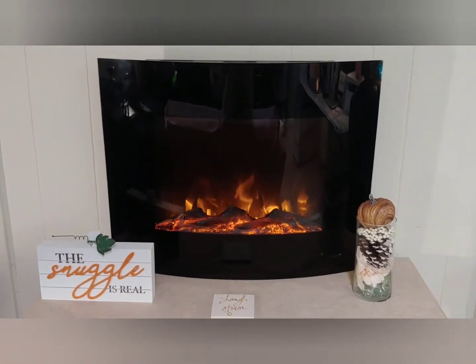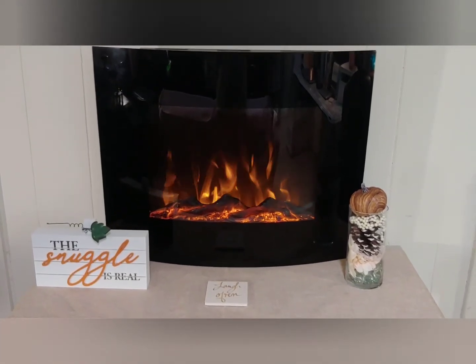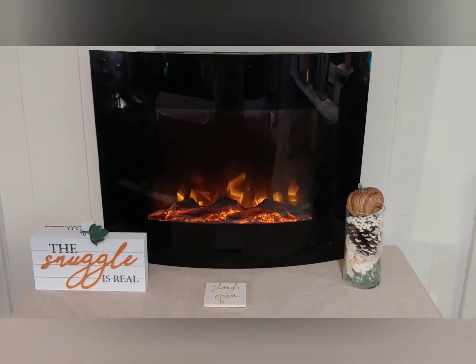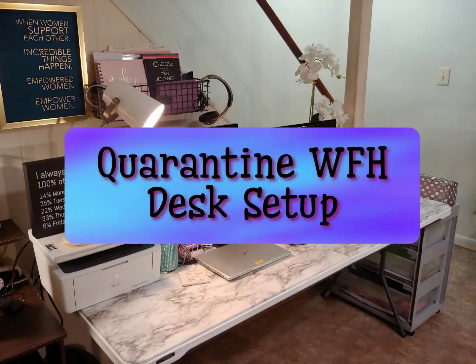Hello lovelies, this is your girl Sarina here with T-Shirt and Heels with another video coming your way. If you're new to my channel, make sure to subscribe and hit the bell for notifications so you can see my weekly posts. This video today is going to be about my quarantine work-from-home desk setup, and I am so very excited to share this with you.